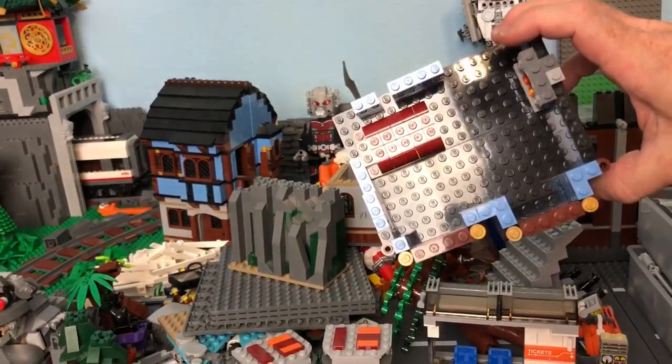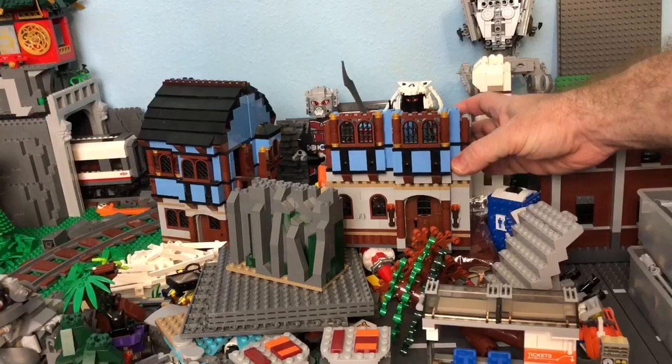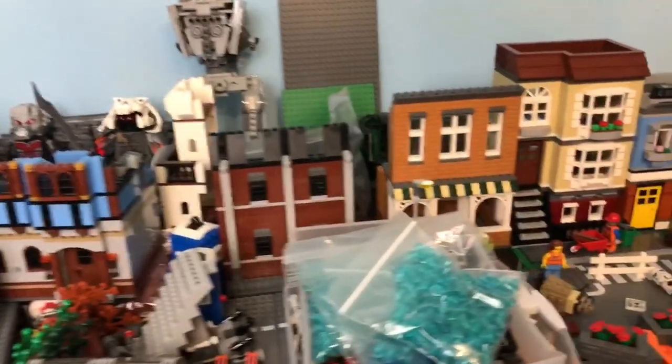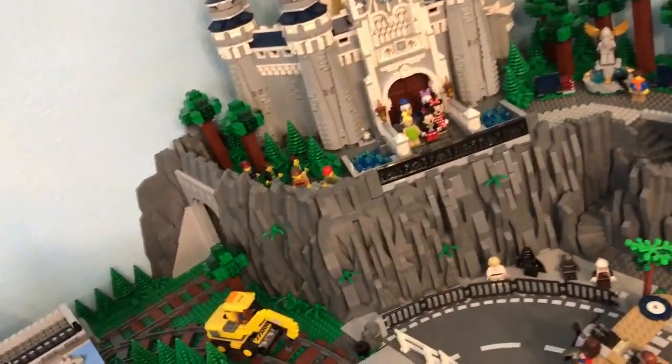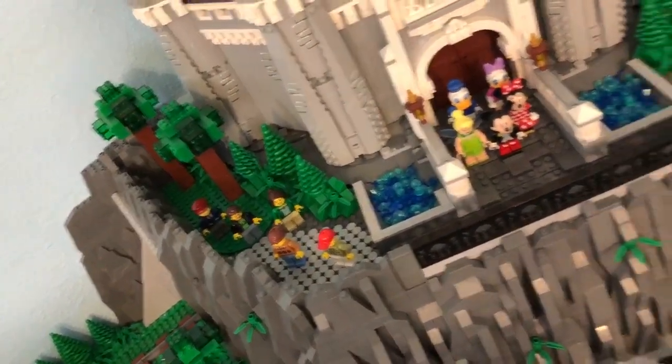I'm already working on the upper floor with the detail and stuff, just like these guys — the floors come off and you can get inside and play around with them as well. Disney Council did some of that brickwork, the tiling in here — you can see how I added the tiles all in here.